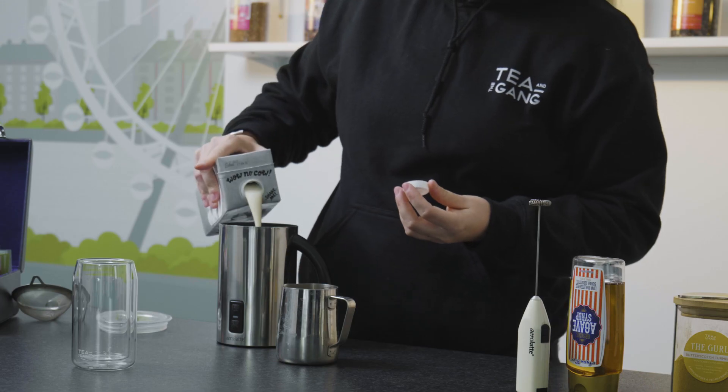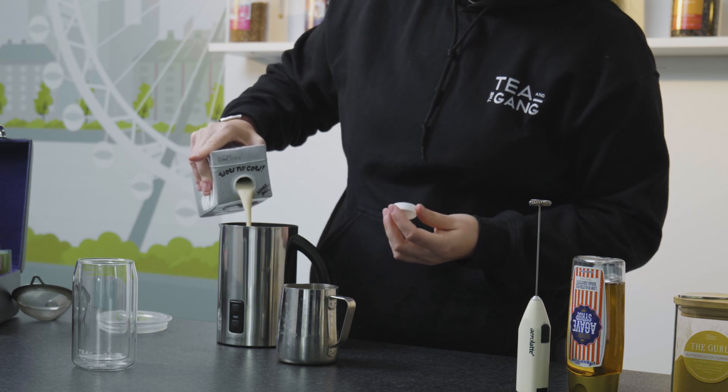So I'm just going to put into our milk frother, our steamer.